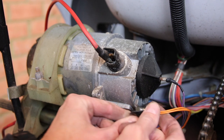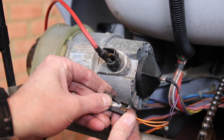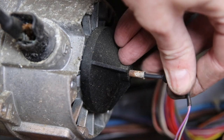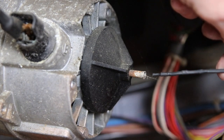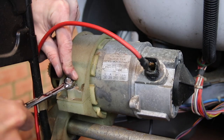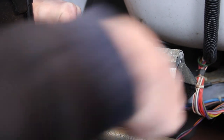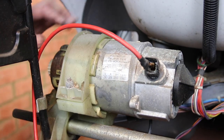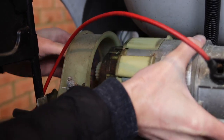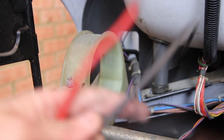Take off the thermal trip switch on the outside of the motor — this just unclips. Then pull out the thermistor from the centre of the motor. Loosen the nut holding the motor and remove the motor, carefully setting it aside. There are many fragile plastic parts on this so do take care not to damage them.